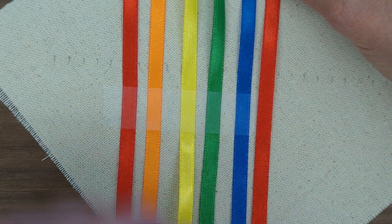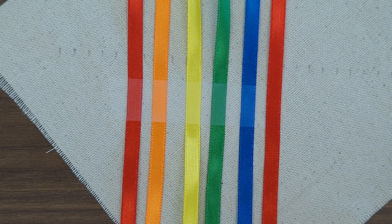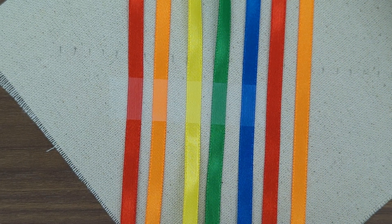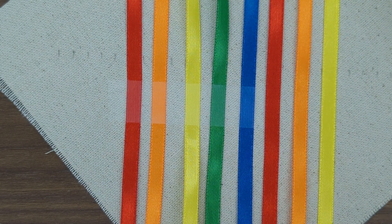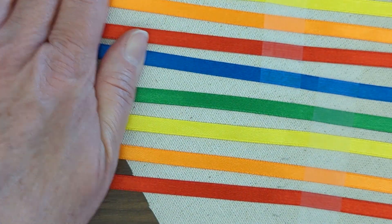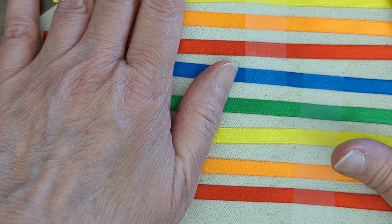What order you put your colors in is entirely up to you. If you have a stash of different colored ribbon at home and you want to match your decor, go right ahead. At this point they're not perfectly straight or perfectly lined up, but close enough for where we need it to be.